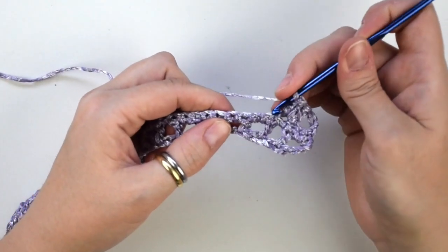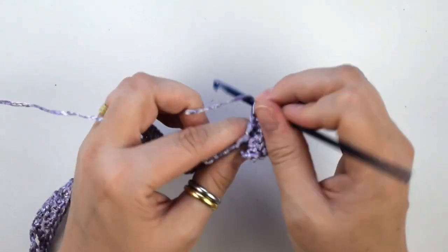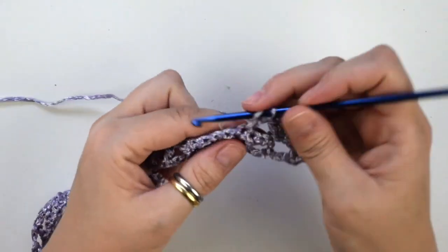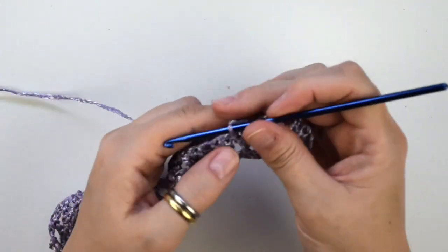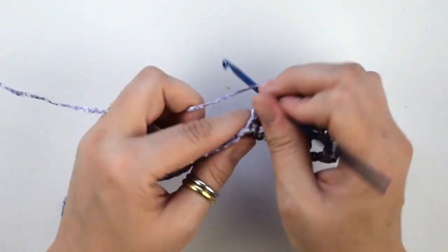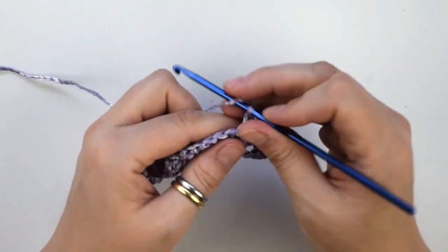Now we skip the next two stitches, then we do another group of three double crochets into the next one. Skip two, then we do three double crochets into the next one and continue to repeat this sequence until the end of this row.